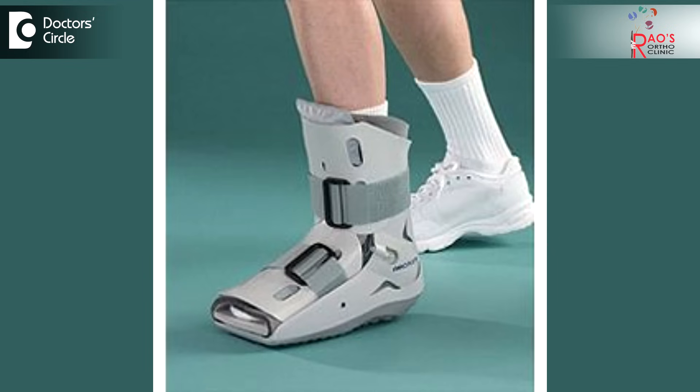The ligament injury usually will heal in about six weeks time. We usually advise a crepe bandage, a plaster, or what we call an air cast or protective boot on which they can walk. The different types of treatment will depend on how severe the ligament injury is.